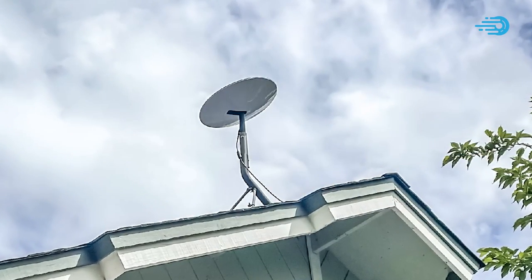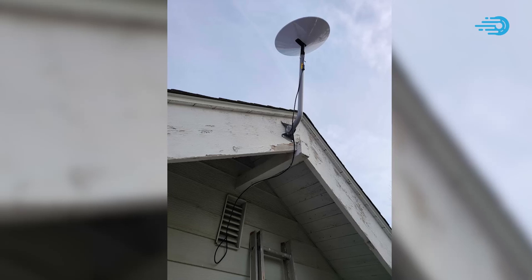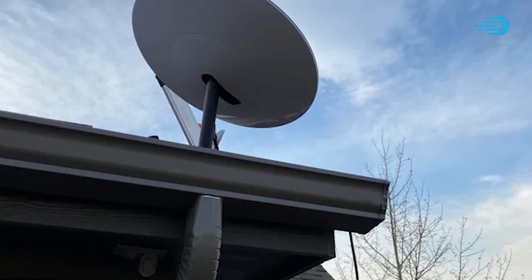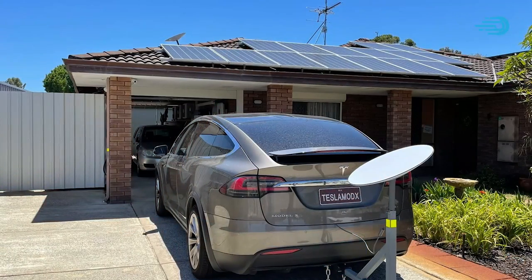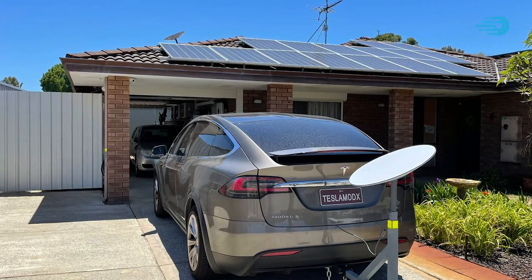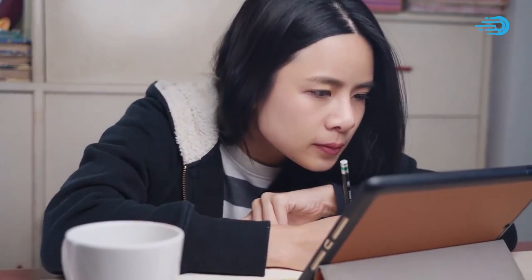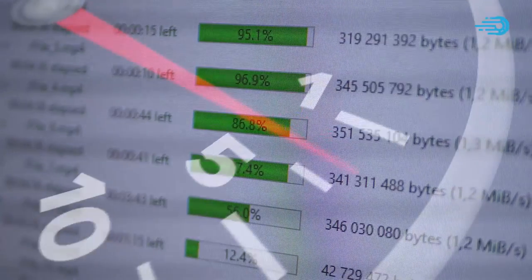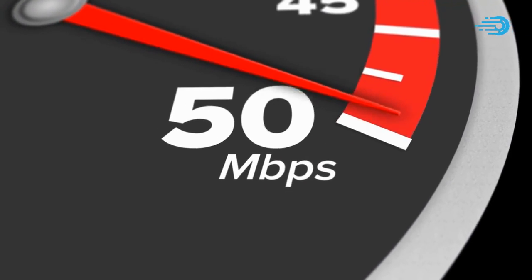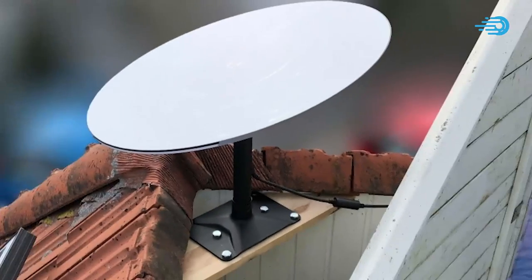Therefore, the tip is to mount your dish as high as possible, thereby getting it closer to the satellites and ensuring better communication between the satellites and your dish. You can do a quick experiment by mounting your dish on your roof and running a speed test, then mounting your dish in your car park or anywhere with a clear view of the sky from ground level and running another speed test. Record your speeds at the end of each speed test and compare the results. My guess is that after your little experiment, you'll have a first-hand illustration of how mounting your dish as high as possible is one of the best ways to get your Starlink to work faster.